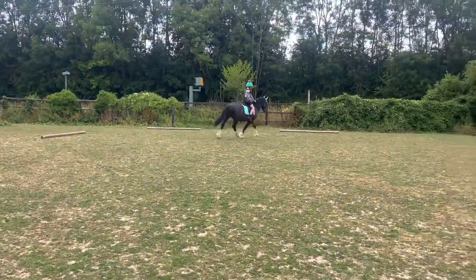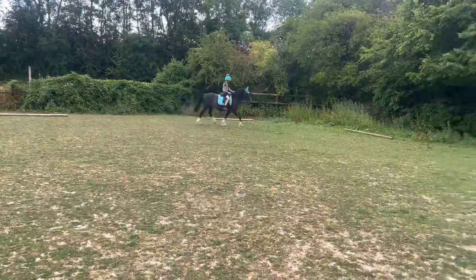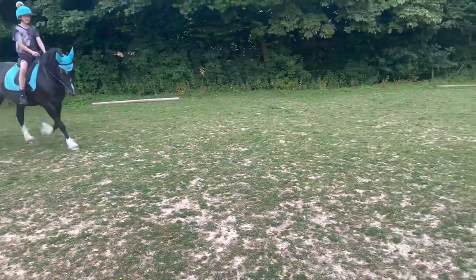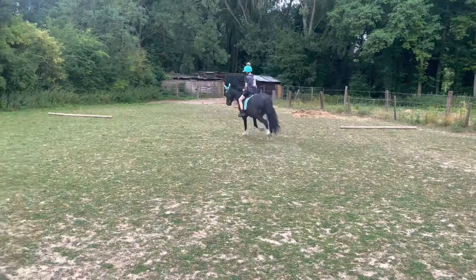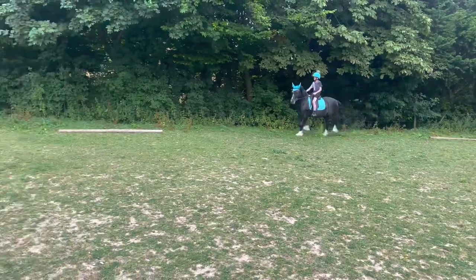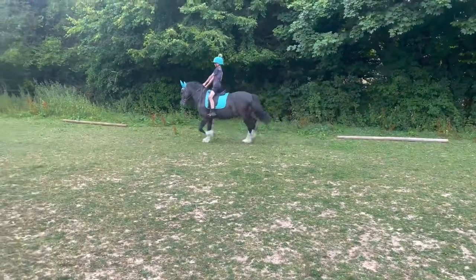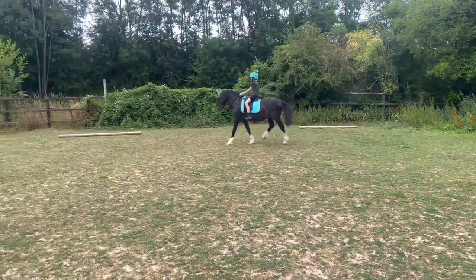Then we trot the half circle up at that end, and then come along your diagonal, so you've got the change of rein, and you trot the half circle at this end, and then come around your corner and back to walk.